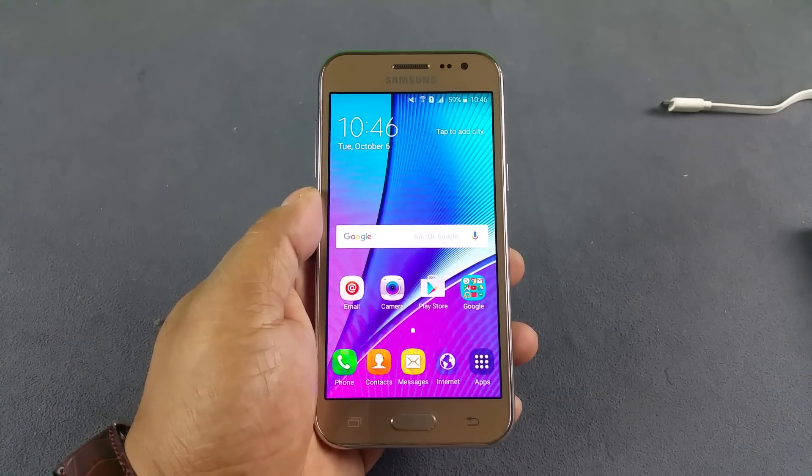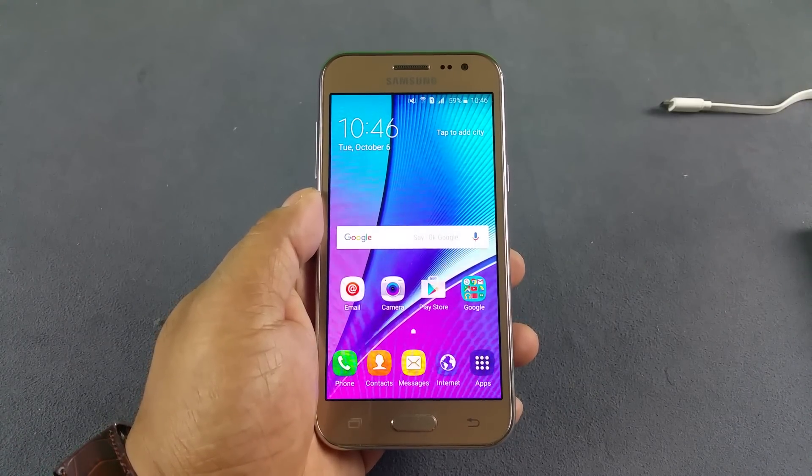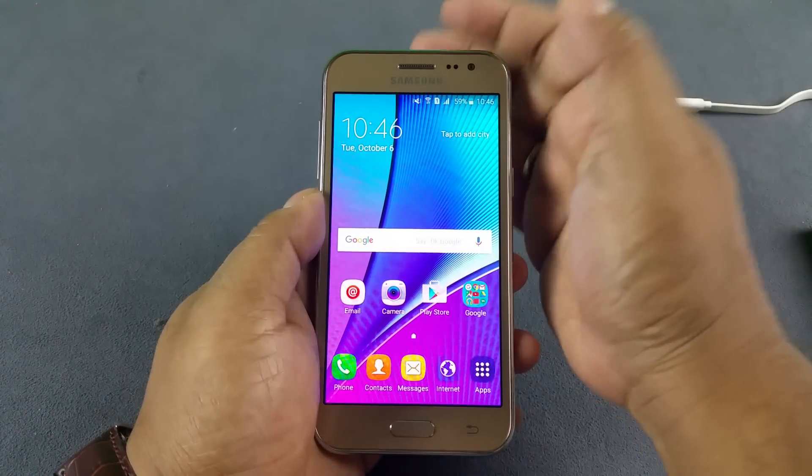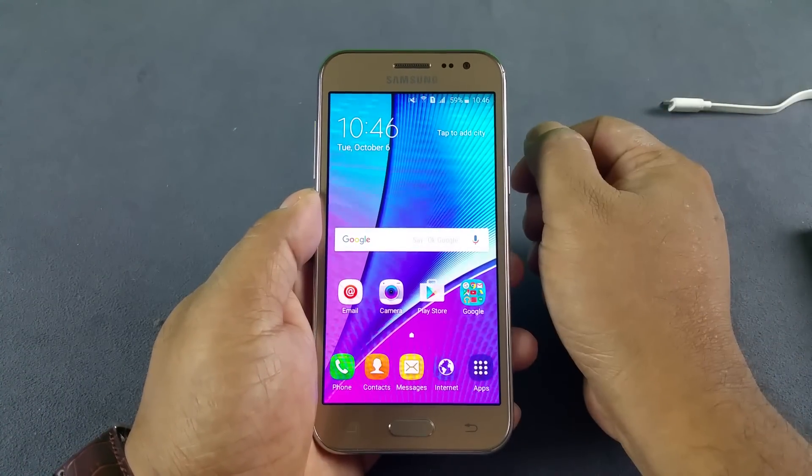Hey, what's up YouTube. You are looking at the brand new Samsung Galaxy J2, and we're gonna test three things here: presence of a notification LED light, proximity sensor, and an adaptive display.